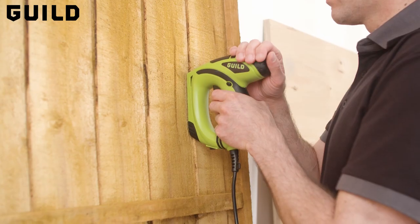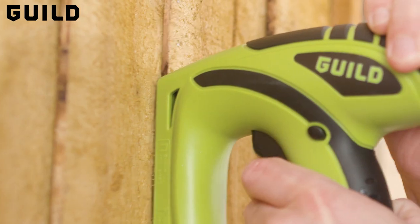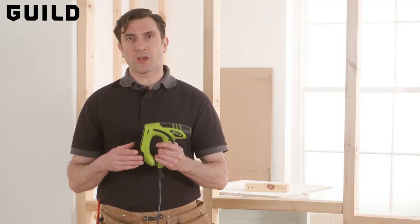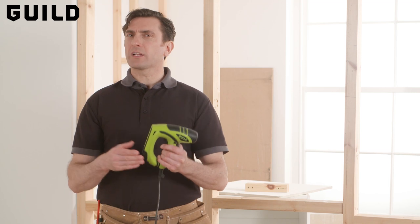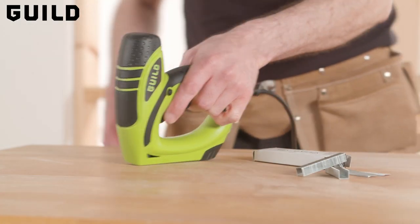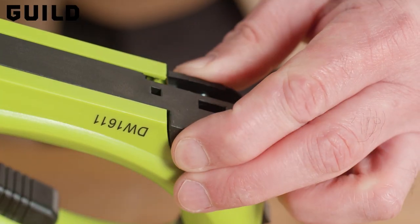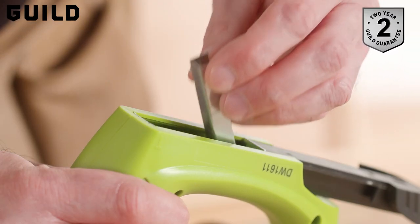This is the Guild Nail and Staple Gun. This tool is great for fastening into soft and medium wood, making it perfect for smaller DIY projects, such as upcycling your old furniture. The staples and nails are simple to load, and the set comes with a thousand staples and a thousand brad nails to get you started right away.